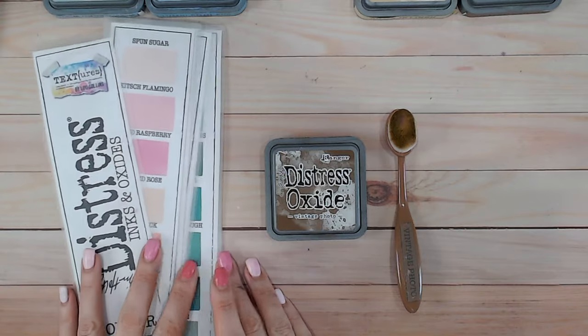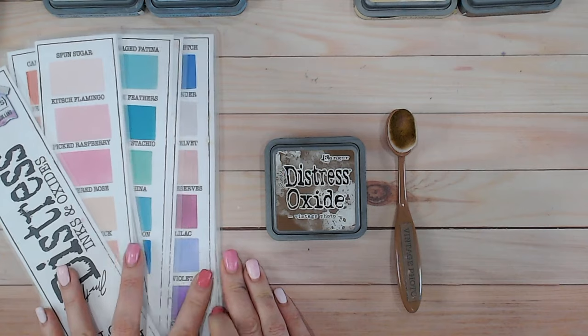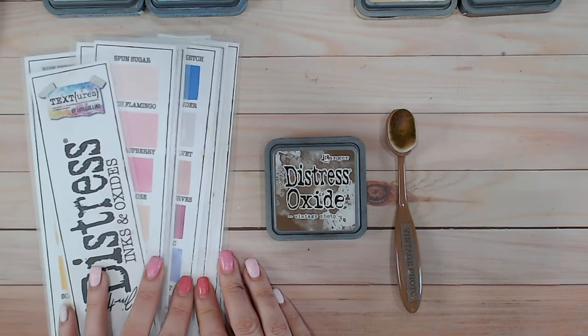We're also going to be comparing it to other colours within the Distress Ink and Oxide range to see whereabouts it sits and whether there's anything so similar that you don't need to buy both, or whether it really is a standalone colour.